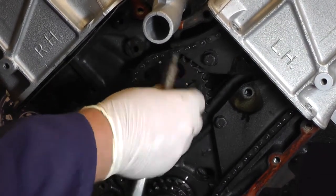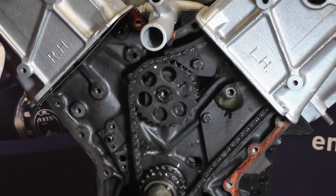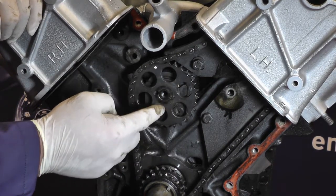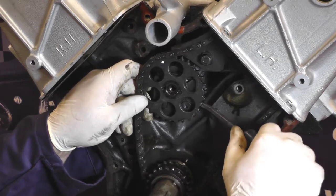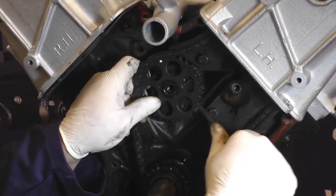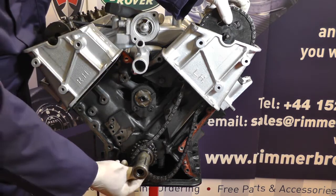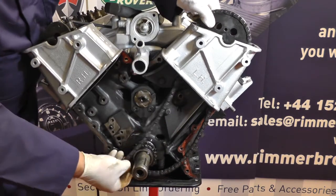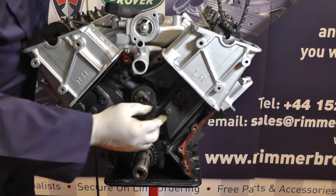Now we can undo the bolt. There's a locking dowel in one hole of the sprocket and in the other hole opposite is where the tang for the locking tab washer fits in — so when renewing this, that's where the dowel goes and that's where the sprocket tang goes. The sprocket now needs to be withdrawn off the dowel — in this case it's quite a tight fit, so I'm gently levering it backwards and forwards. It's been quite stubborn but eventually it's popped off. We can now withdraw the top sprocket and chain, gently wiggling it sideways to get the dowel to pop out of the camshaft, then lower it down slightly and carefully withdraw it out the top.